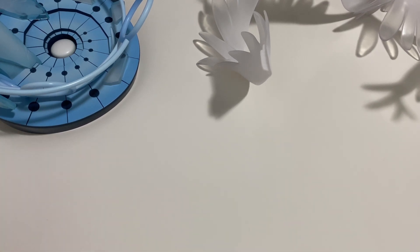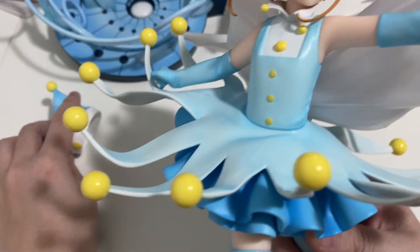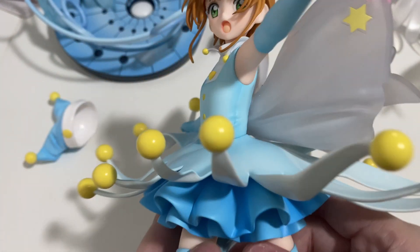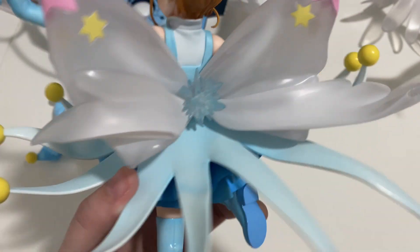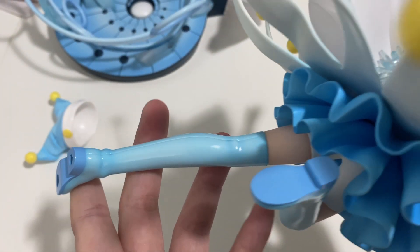There's not that much that we need to do, to be honest. It should be pretty straightforward. Let me just show you Sakura first. Her hat kind of came off, which is fine. The facial expressions look pretty good — can't complain. Her face is actually bigger than I thought it would be. And then you've got her dress with all the little yellow balls, her ribbon at the back, and the shoes which have a slightly gloss feel.